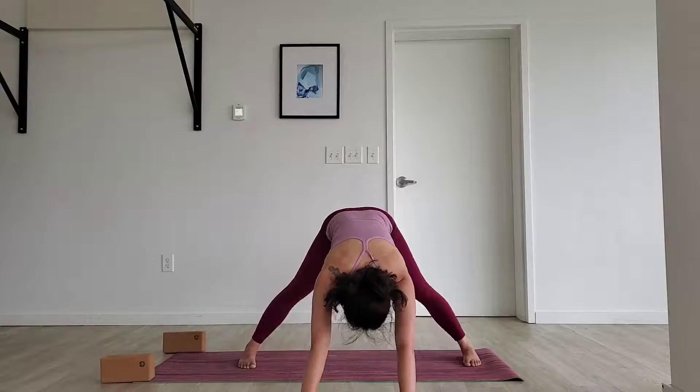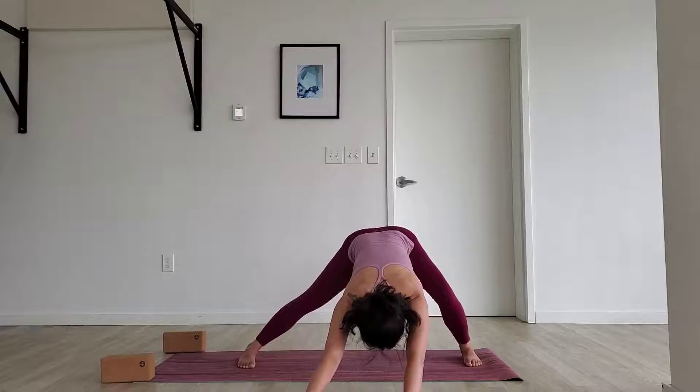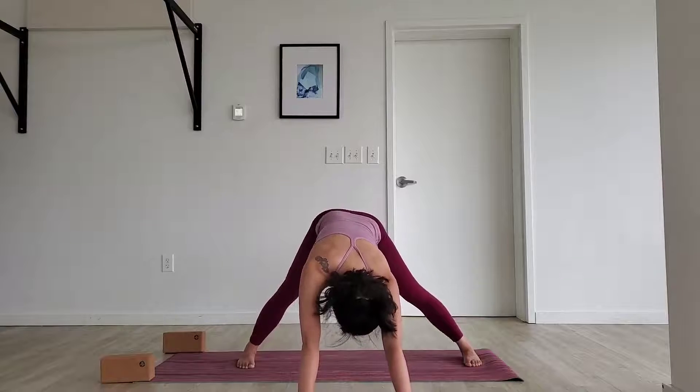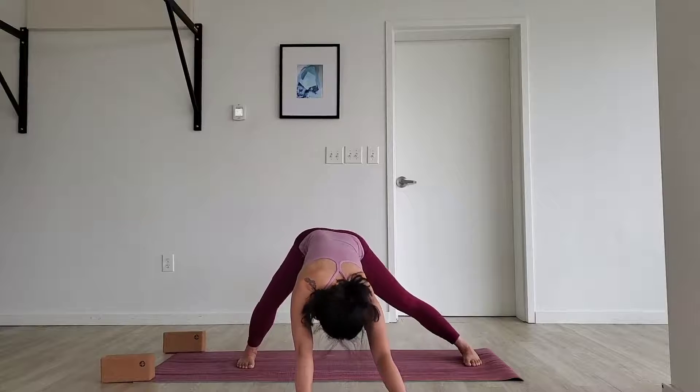Bend into the left knee here for that forward opening. Make sure the edges of your feet are firmly sealed down to the ground. Come back to center. Bend into your right knee — feel that outer edge of the left foot all the way down. Beautiful. Let's do it one more time on both sides: inhale come up, exhale bend to the left knee. Beautiful. Reach it back up, then bend into the right knee. Awesome. Come back up.